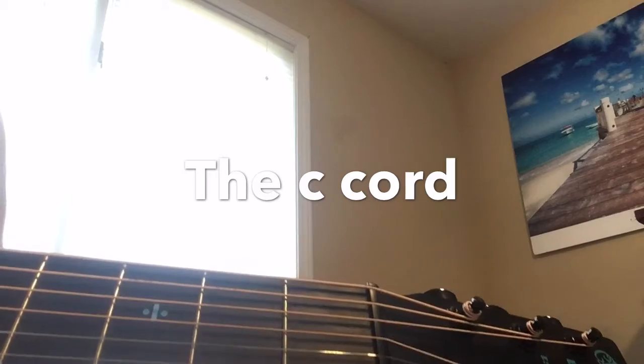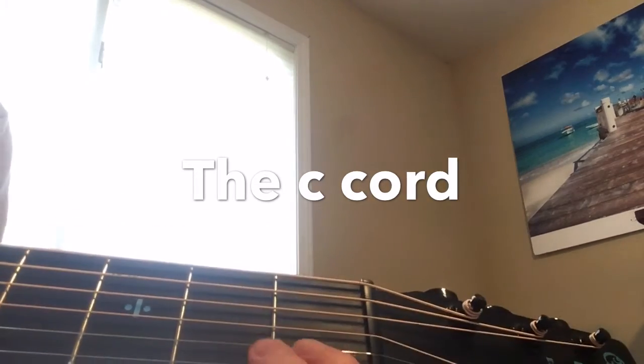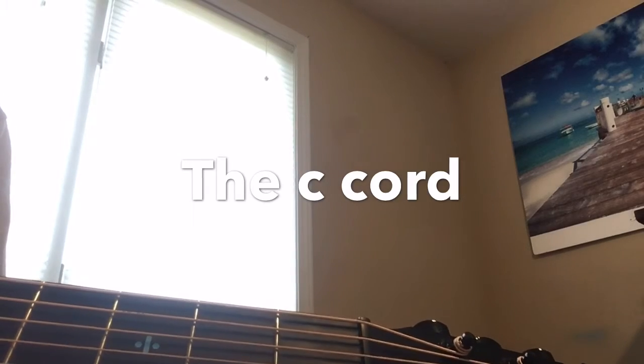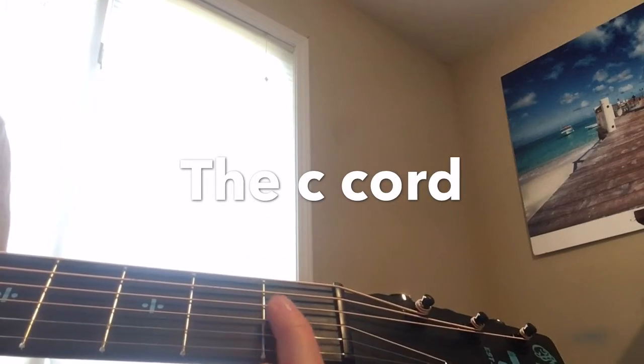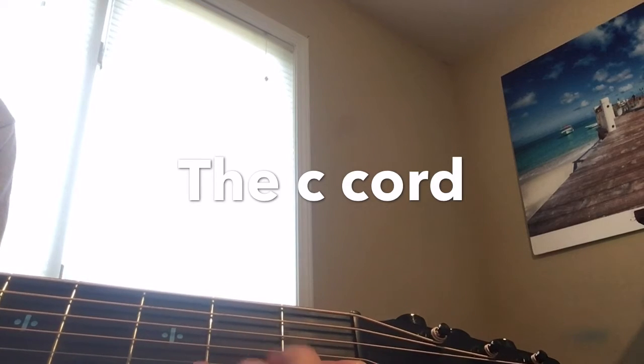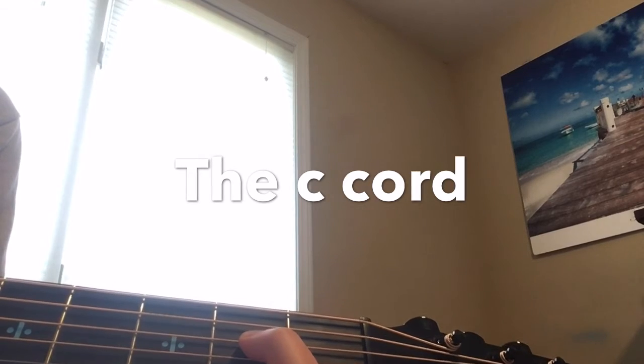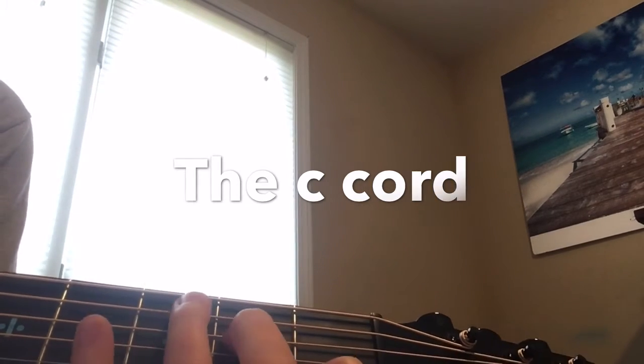This chord is just like the A minor, so it should be easy to switch if you have a song with those two chords. You have to put your pointer finger on the first fret second string. Then you put your middle finger on the second fret fourth string. And then you put your ring finger on the third fret fifth string.